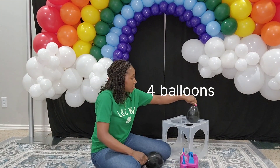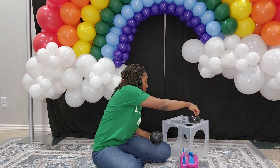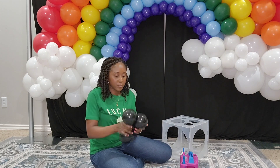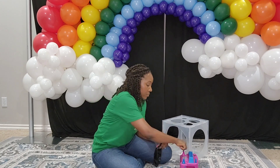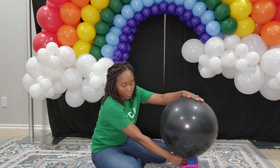Some people do their pot of gold in green and some people like it in black. I was doing this in relation to St. Patrick's Day, but I figured a pot of gold can be used for several different decor ideas.